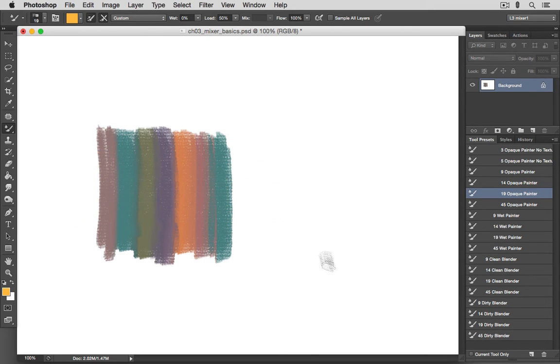If you like, you can try some of the preset combinations of wetness, load, and mix that Photoshop has provided. I prefer to set up my own combinations and save them as tool presets, and that would be my recommendation for you as well.